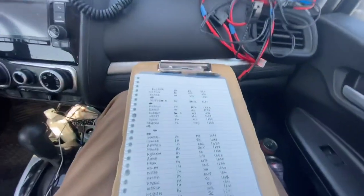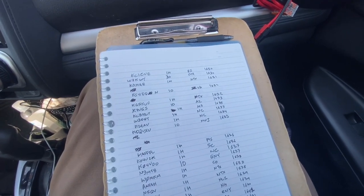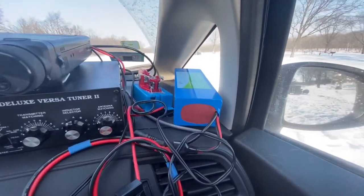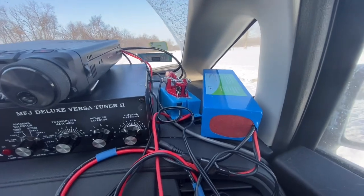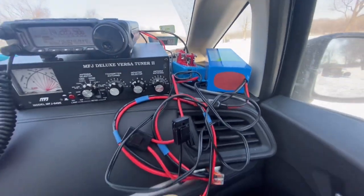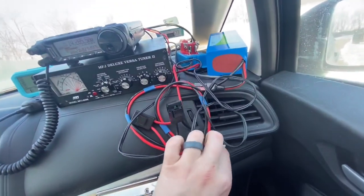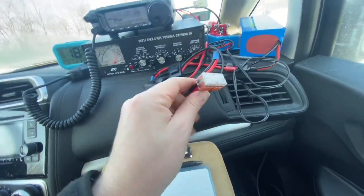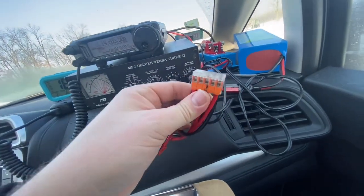I do all of my logging by paper — I just don't have a great solution for logging in the field, and this way you can never lose a log to a hardware crash. I've got the battery there, a Bioenno 12 amp-hour 12-volt. The ham key was seeing a little CW use this morning. There's a bit of a rat's nest of wires for power adapting, all held together with a couple of Wago connectors to make it easy to add and remove power supplies or power sinks as necessary.